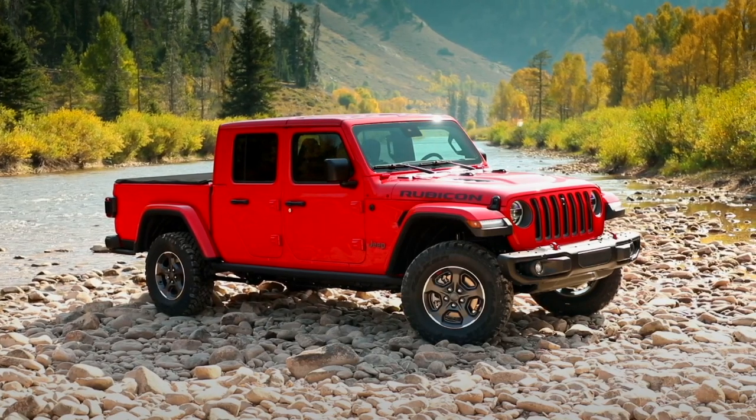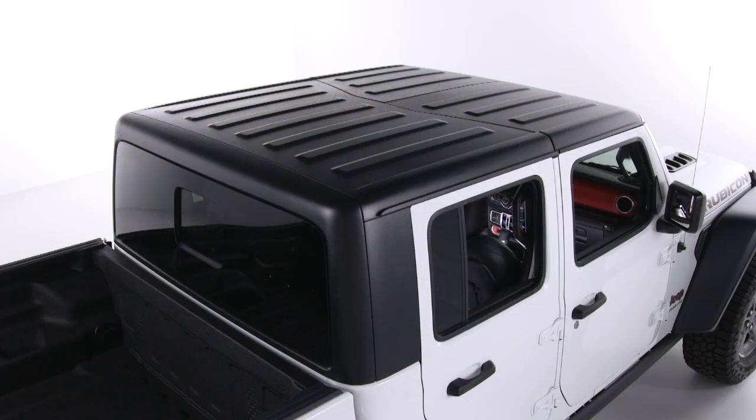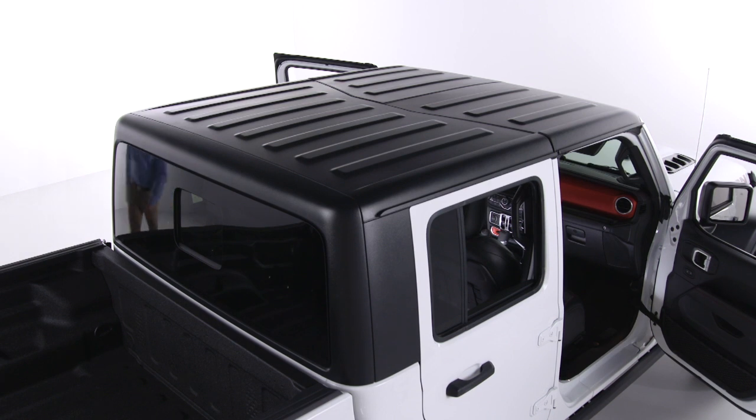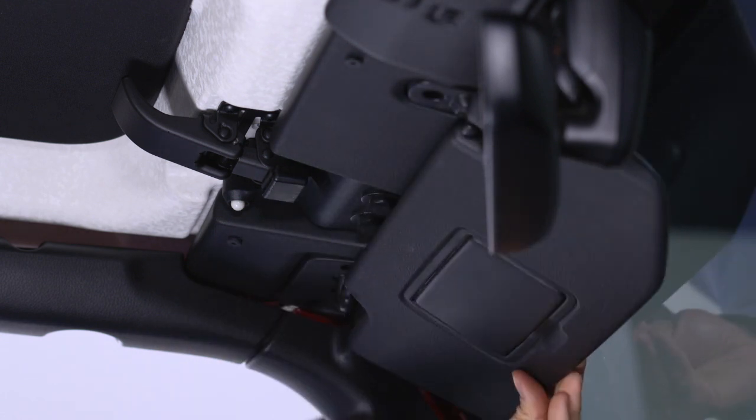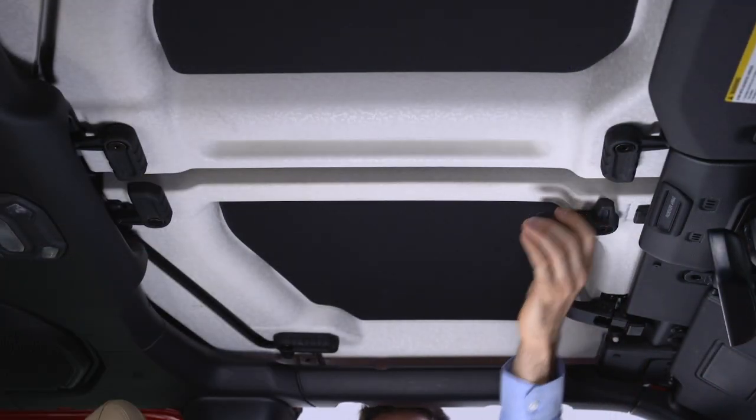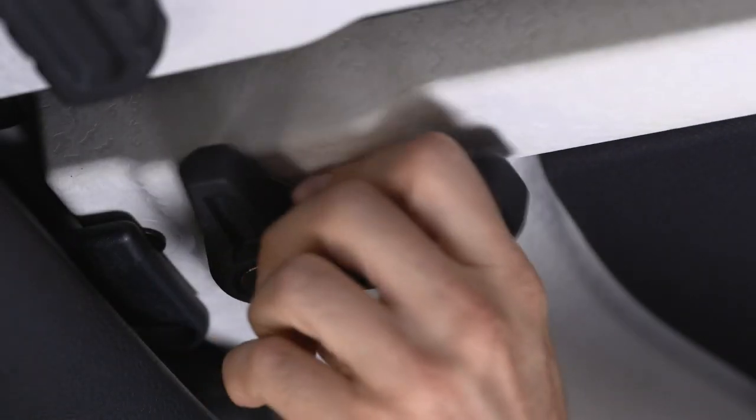To remove the hard top, first you'll have to remove both freedom top panels starting with the driver side. Start by opening both front doors and folding the sun visors down against the windshield. Now, turn the L-shaped locks from the front and rear center of the roof panel.